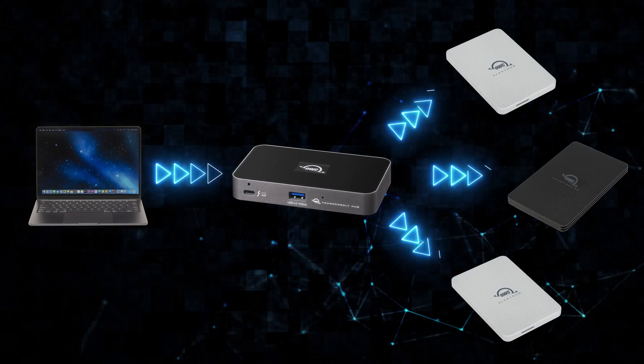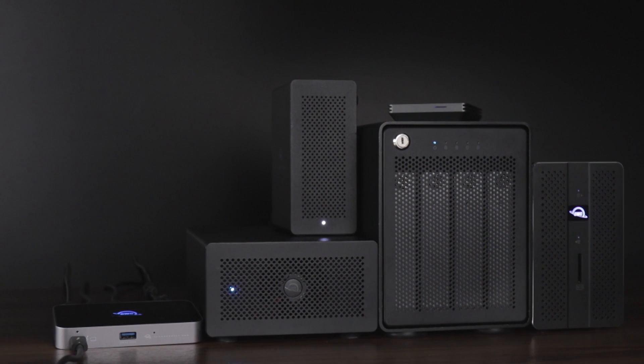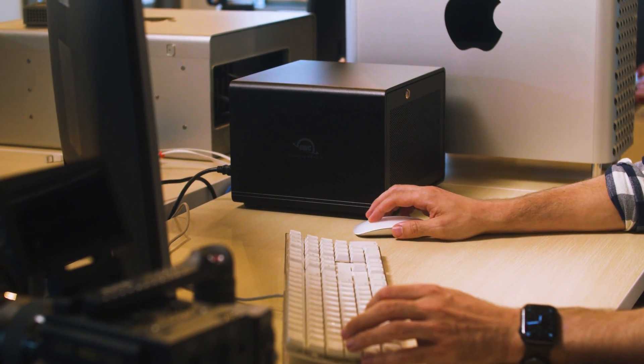Now, you can connect multiple bus power drives directly to the OWC Thunderbolt Hub and unleash their performance. With the Thunderbolt Hub, you don't have to disconnect everything. You can simply disconnect your shuttle drive and leave your archive drive in place. Once you're done transferring footage from a shuttle drive, you can just eject that drive and send it off to the editor — all without disrupting a desktop backup.